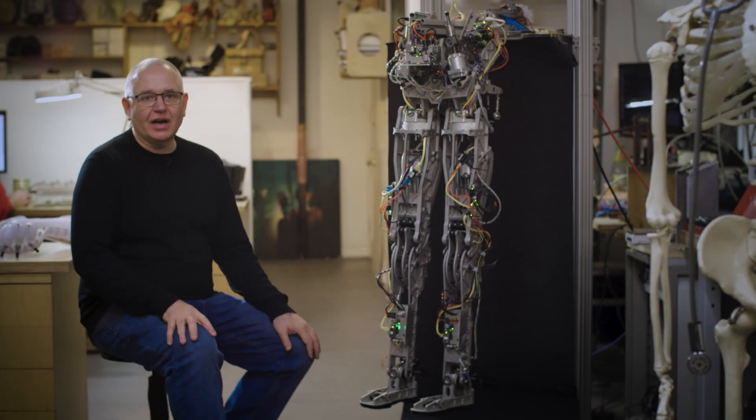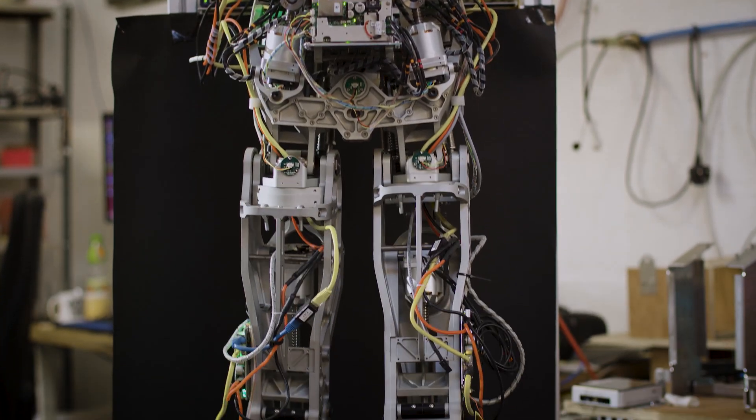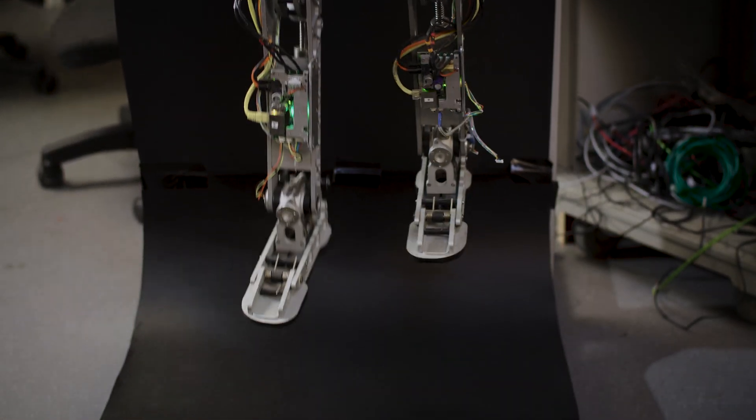I'm Will Jackson, the Director of Engineered Arts, and I'm here today with the fourth prototype of Byron. Byron is our walking robot R&D project.